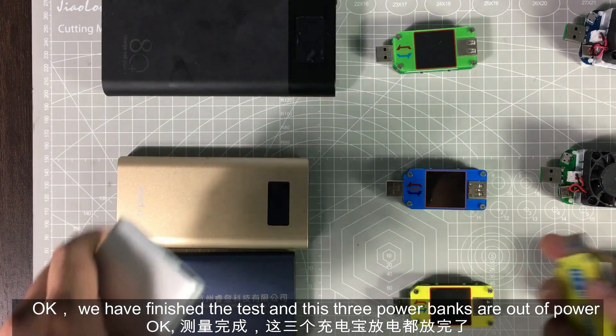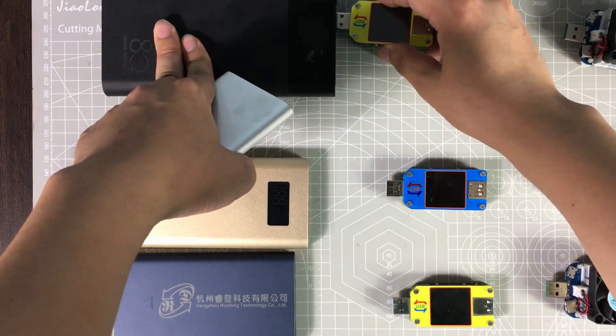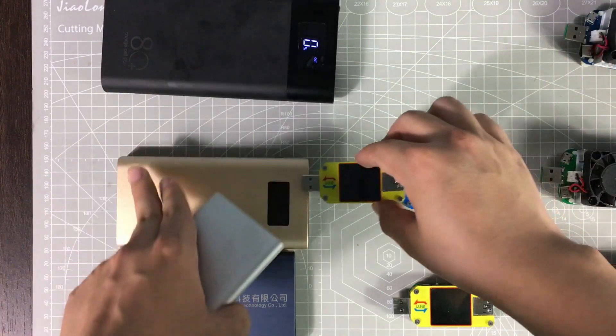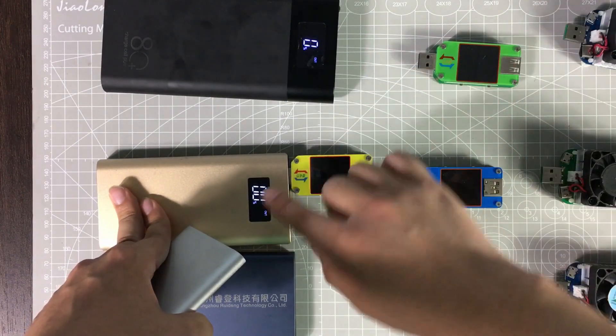And this power bank is out of power. You can have a look — zero percent. Zero percent.